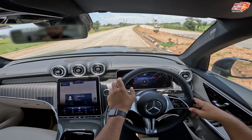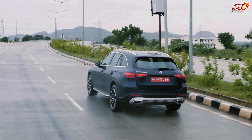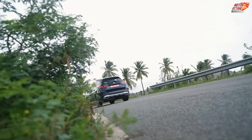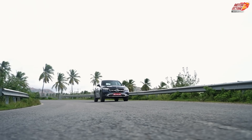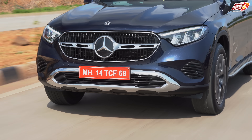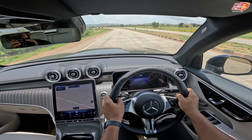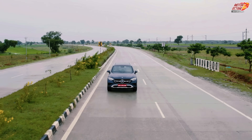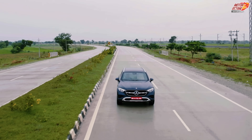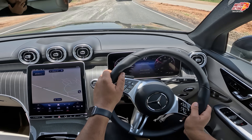You have to decide if you're going to drive the car in the city or on long journeys, because the GLC's comfort advantage over other cars is significant. The steering wheel is very light and easy to drive — you can change lanes with two fingers. Overall, the drive quality of this car is fantastic, and the ISG also improves mileage.